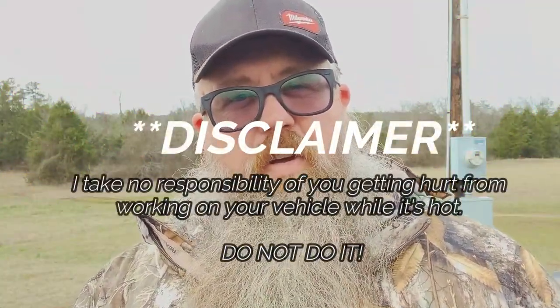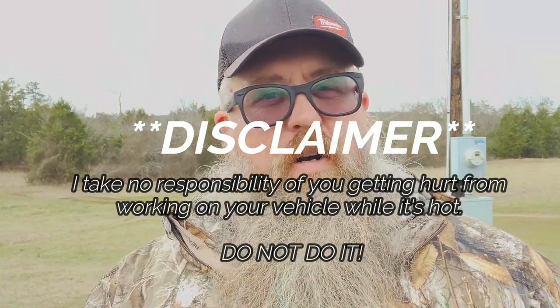Quick disclaimer: anytime you're working on a vehicle where you're checking the water in the radiator, always do it when it's cold, not when it's hot. Otherwise you could really get burned, get hurt, possibly even die.